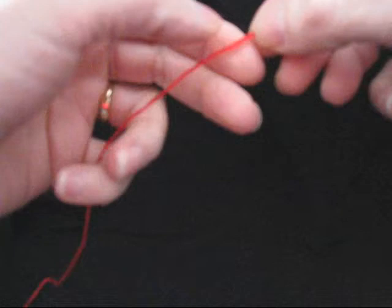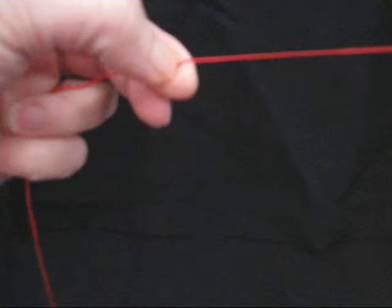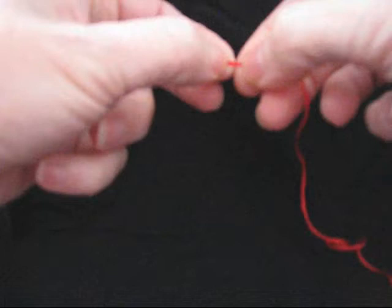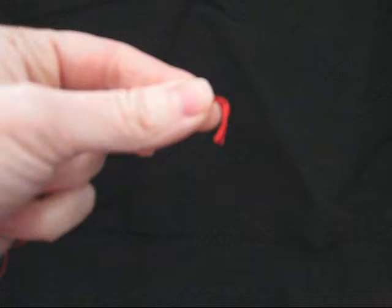Some people iron their floss, but I just don't like to take the time to do that. So I take the floss and put it between my index finger and my thumbnail, hold on to it, and run it the full length to finger press. When I get to the bottom, I go back and do the same thing to get it nicely finger pressed. If you want, you can iron your floss — I just prefer not to.